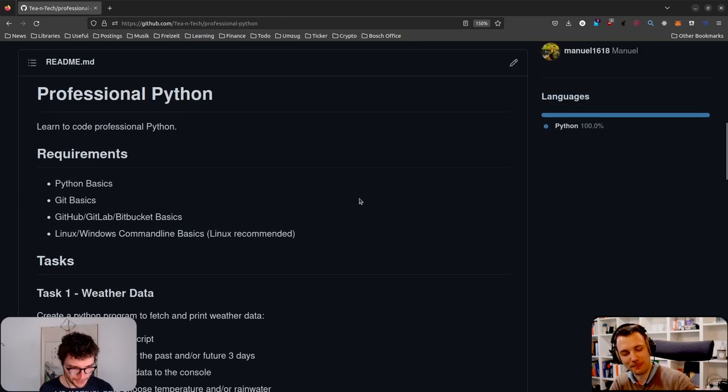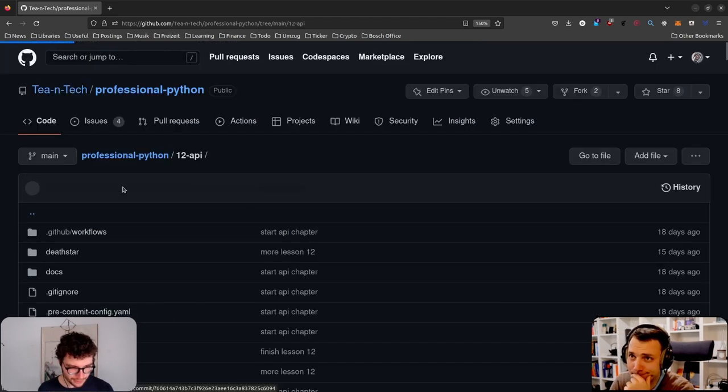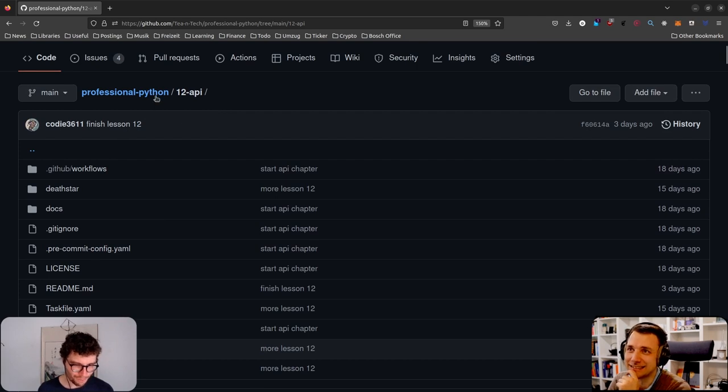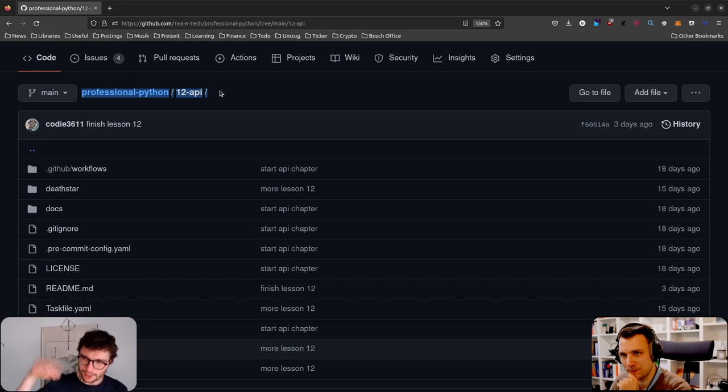We're going into the API lesson — this is almost the last one. The last task will be an API, so be aware you'll have to go through it. There are multiple levels you could get into with APIs — really deep if you want — but the example I give is a fair and easy one. All the really dirty stuff you usually have to deal with, you won't have to here.